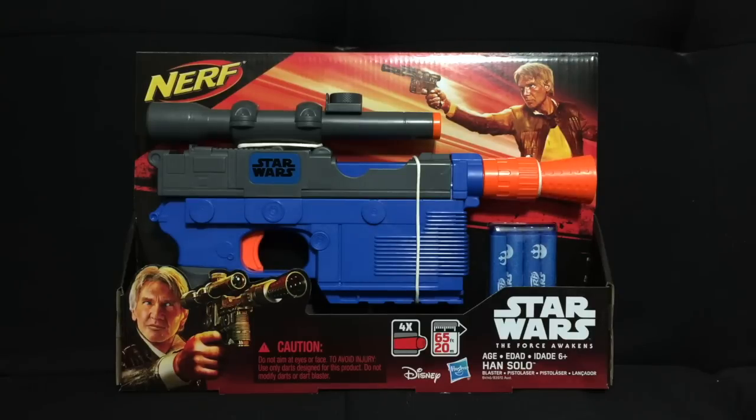What is up Geeks? Today I have an awesome review for you guys. This product recently came out in the last week or so and I saw it at Toys R Us so I had to pick it up. I'm a huge fan of the DL-44 — this is Han's gun — and I'm planning to repaint and modify it so that way it looks just like the one we see in the movie.